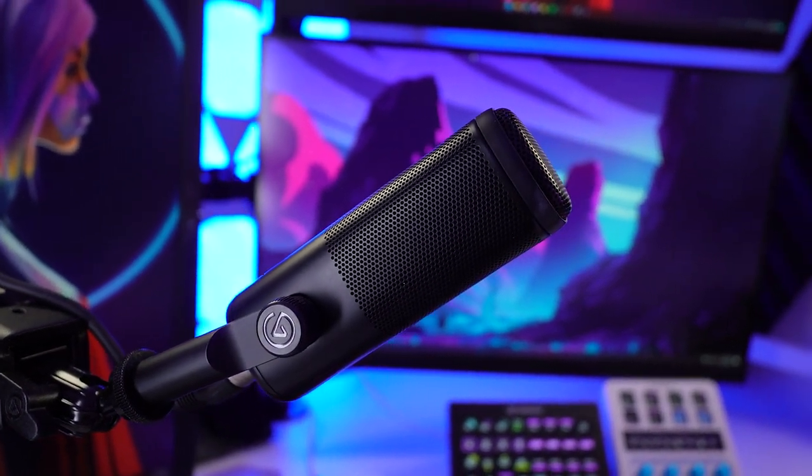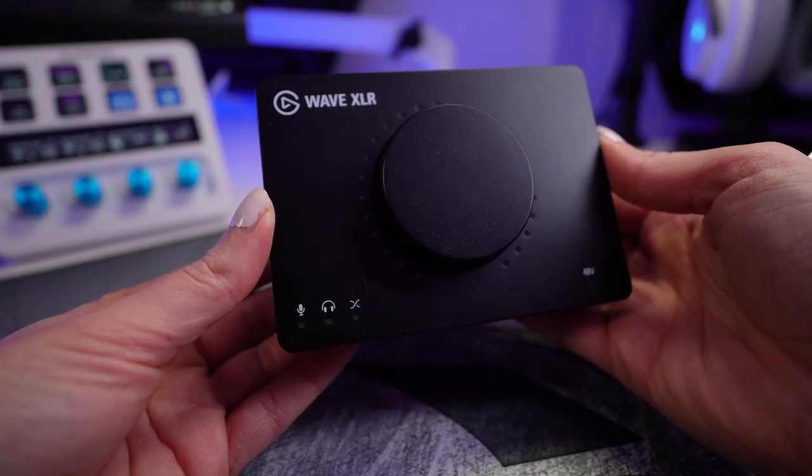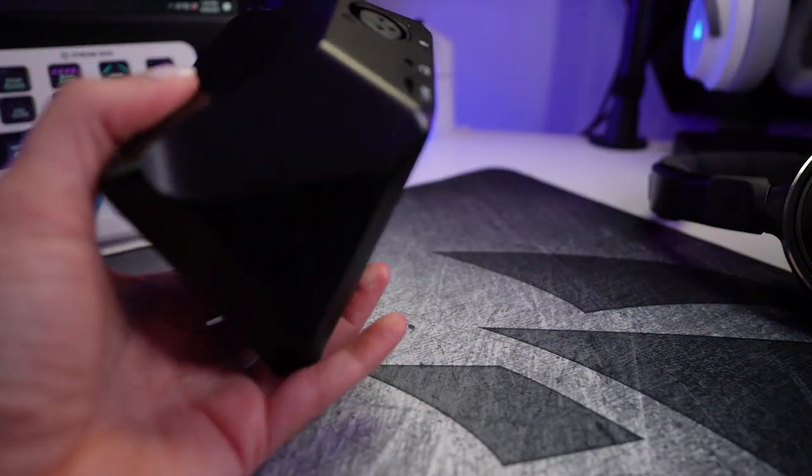Monitoring your mic can also help you learn microphone etiquette, which is especially relevant if you're using a dynamic mic because you do need to be in much closer proximity. Monitoring will help you get to know the best proximity for your microphone and your voice so your viewers can hear you loud and clear.